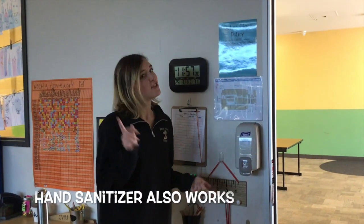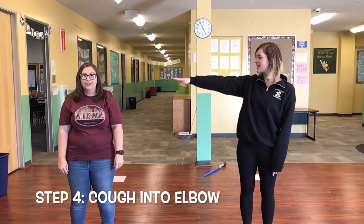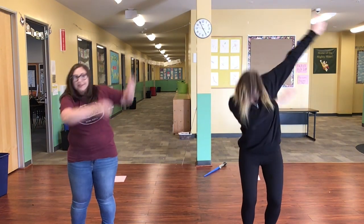Hand sanitizer does work too. Step number four is cough into your elbow. You all have heard of the dab, right? It means destroy all bacteria.